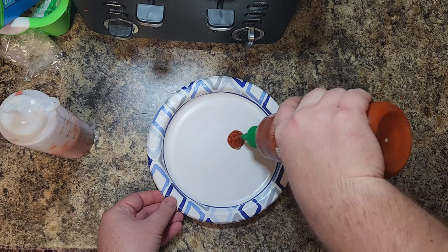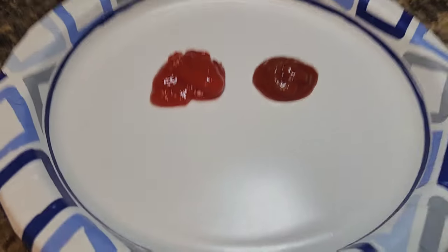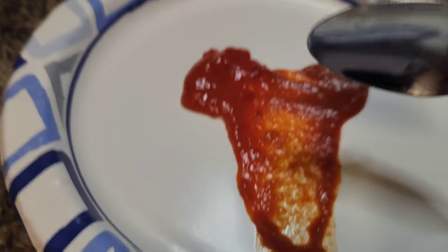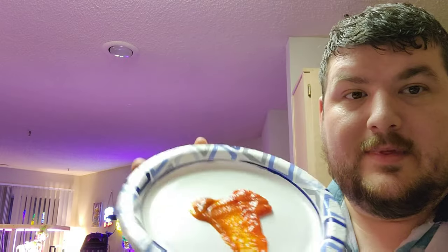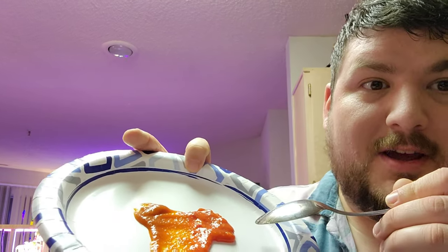Now let's do a comparison with the real stuff versus mine. Mine is a little bit more red — a little darker red — but that consistency is perfect. Alright, it's time for a taste test. Here's the schmear: sriracha on the right, ours on the left. Ours is a little bit redder. Let's taste the original sriracha first. Tastes like sriracha — kinda tangy, spicy. If you've had sriracha, you know what it tastes like.